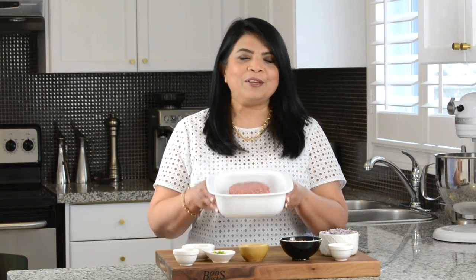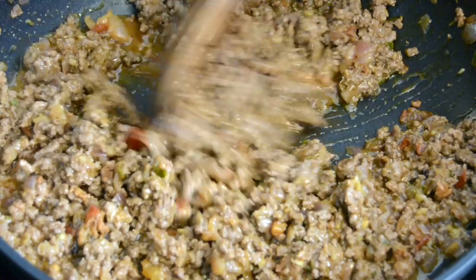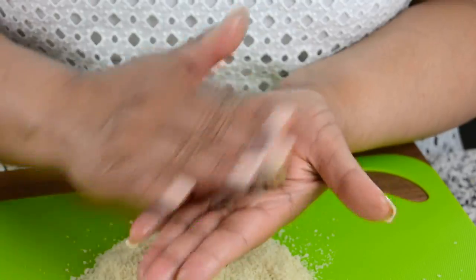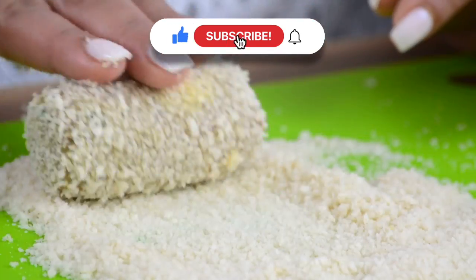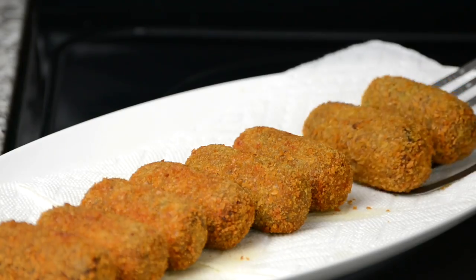Today we're going to convert this boring ground beef into this. Hi everyone, you're watching Plating It With Wendy where I share with you recipes which impress with ease. I've tried various beef croquet recipes and learned a lot of tips and tricks along the way, and today I'm going to share my take of beef croquets with you, and I'm sure you're going to agree that these are the best. So let's get started.